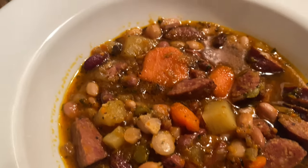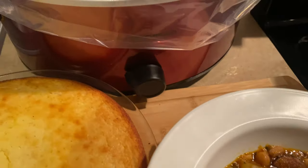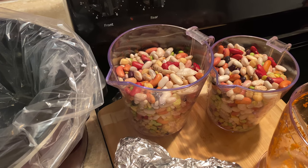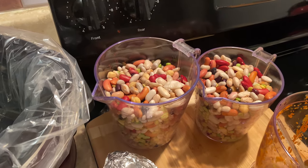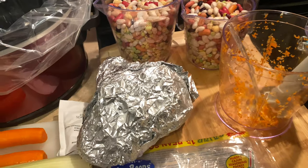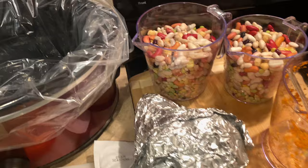Good morning guys! I was getting ready to start on a 15 bean soup and wasn't going to film, but I figured since we love soup so much here on this channel, maybe you guys would want to see it. I already got everything kind of laid out, so I'll go over what I'm starting with and then we'll start putting the soup together.